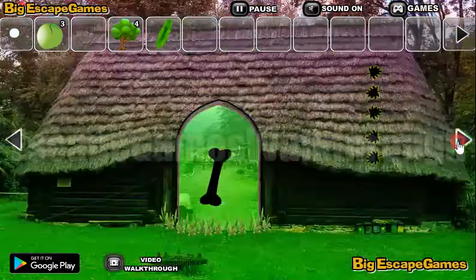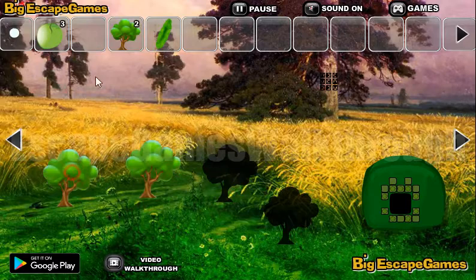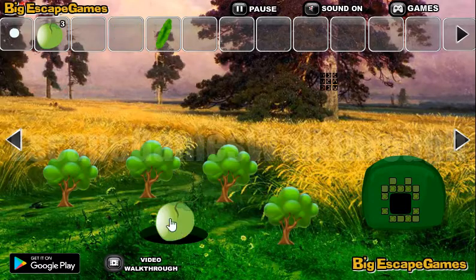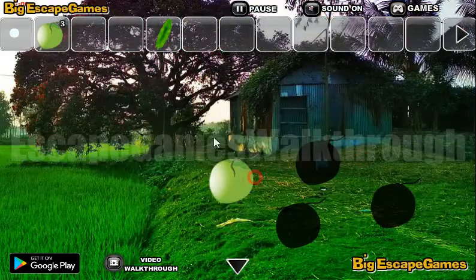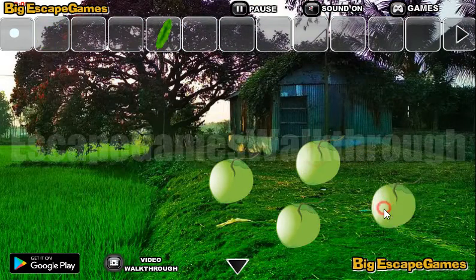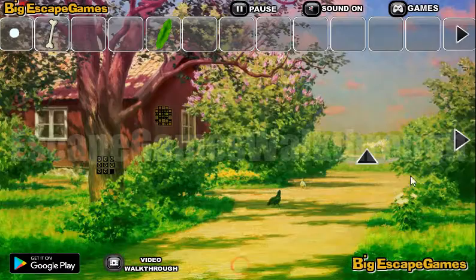So now we have four trees, and here's the place to put all these trees. Now we have all four apples and we can put them here to get a bone and go to the next set.